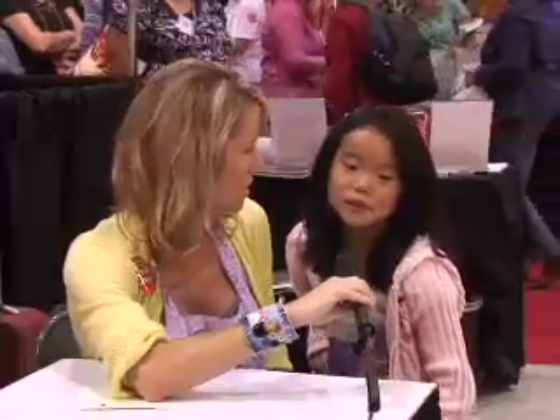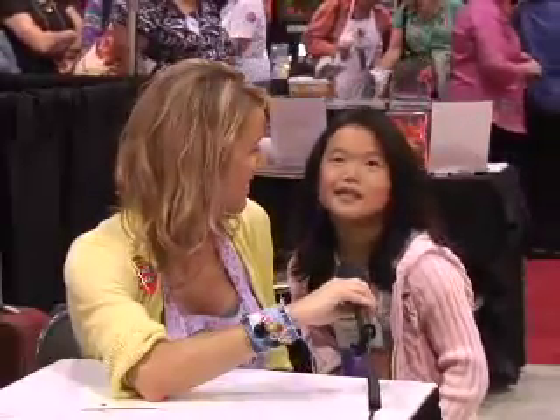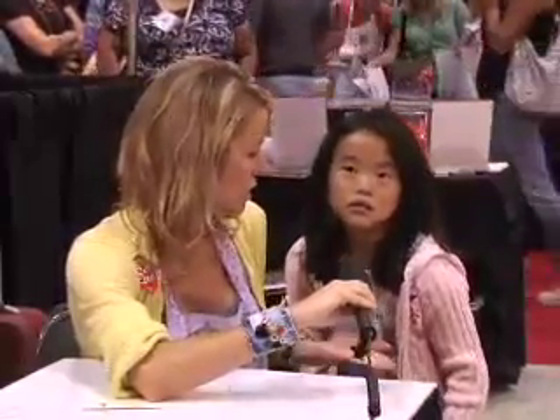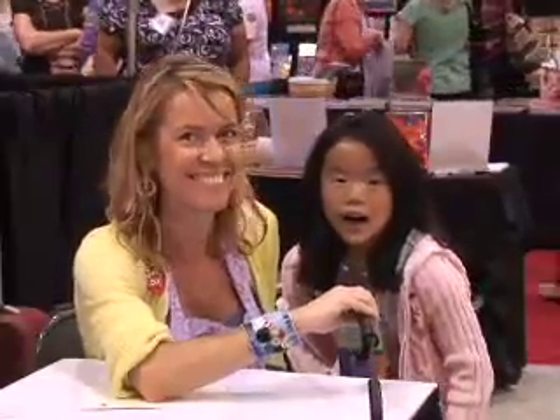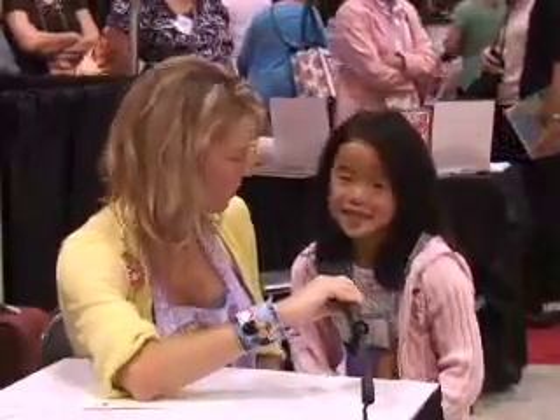Now what was special about the picture? Was it like a transfer — did you apply something so that it landed on another piece of fabric? We did iron it. Okay, so you ironed the transfer picture on. That's great, and you had fun. Yes, I did.